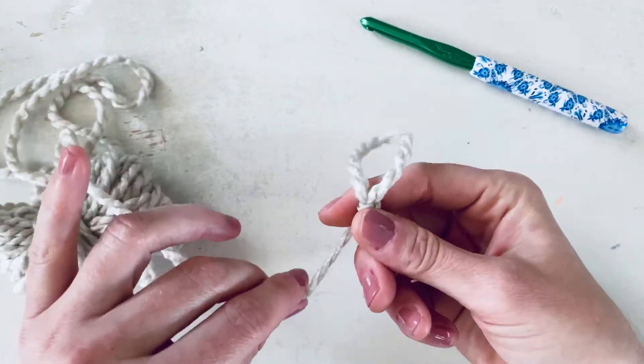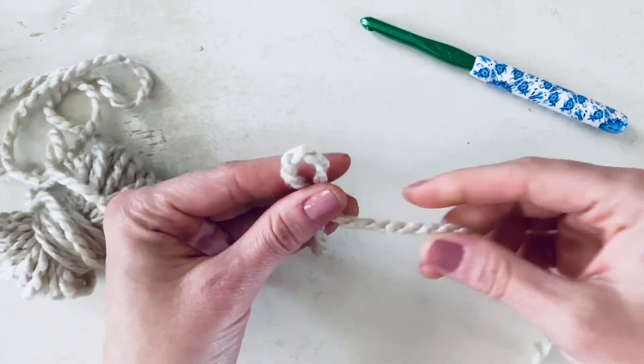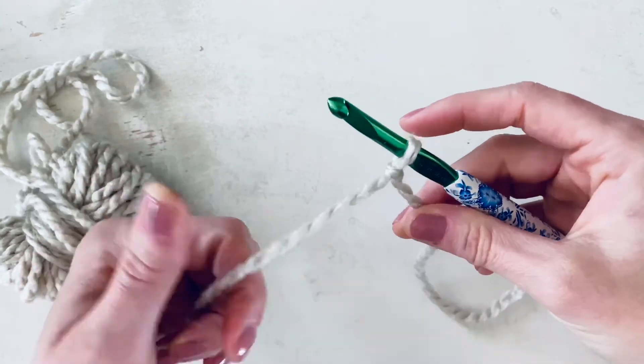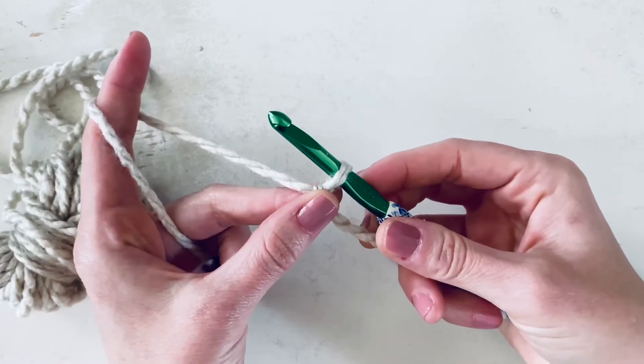You can adjust this loop so that it's slightly larger than your crochet hook. And now you're ready to crochet.